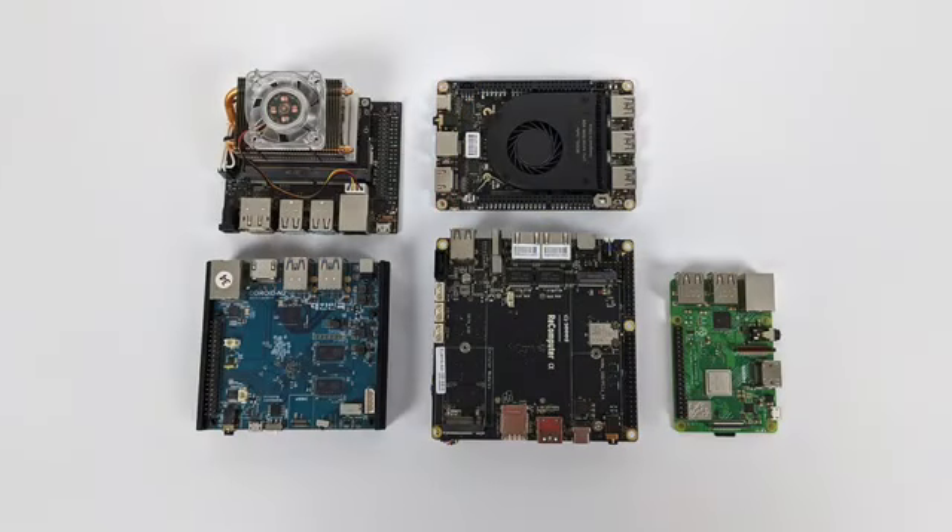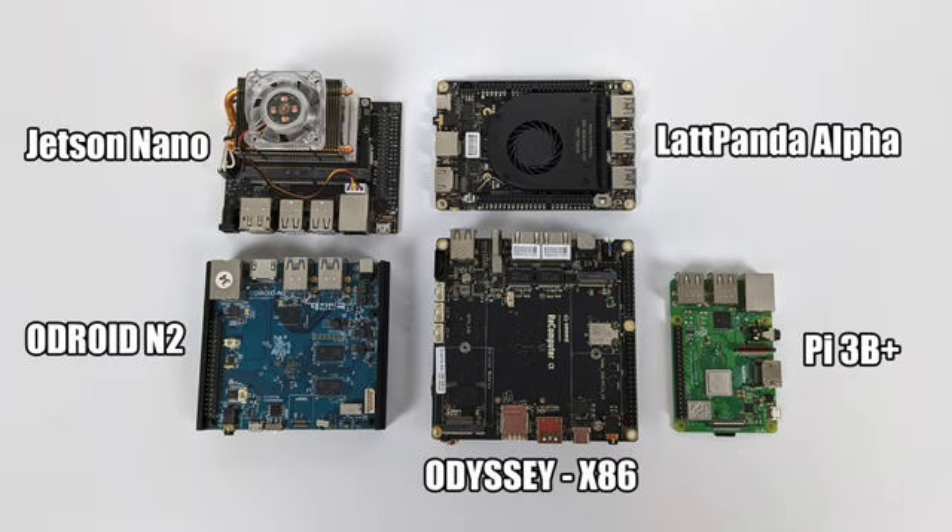Before we go any further, I just want to give you a quick size comparison between some other popular single board computers. In the top left we have the Jetson Nano, followed by the Latte Panda Alpha, the Odroid N2, and finally the Raspberry Pi 3B+. As you can see, the Odyssey is bigger than the Raspberry Pis, but we're pretty much on par with the other boards. The footprint of the Odyssey is bigger than any other board on the table here, but not by much.